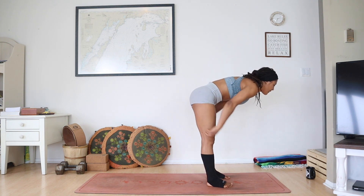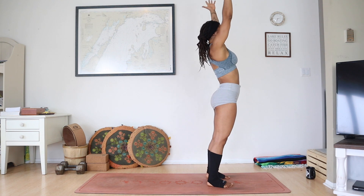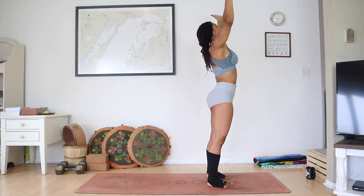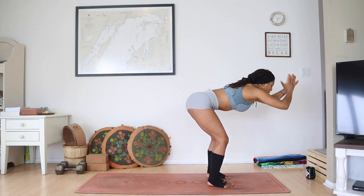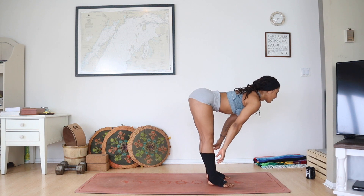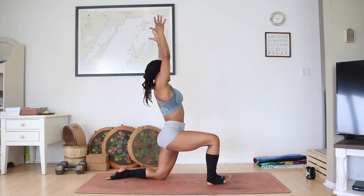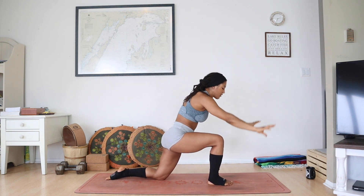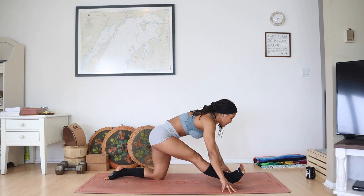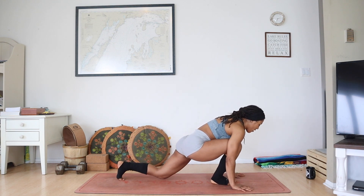Inhale, lift your heart halfway, lengthen. Exhale, empty, fold it in. Breathe in, fingertips to sky, reach them tall. Exhaling, drag hands through heart, grounding at your center. Deep inhale, fingertips reach, root down. Exhaling, fold forward, softening in. Inhale, lift your heart halfway. Exhale, step left foot back, lower the knee to the earth, squeeze the inner thighs. Breathe in, fingertips to sky, reaching tall. Exhaling, fingers down, walk that right leg forward and straighten the leg, pulling the hip back for a half split. Walk your chest forward, take a breath, get that nice stretch. Exhaling, bend the knee, plant your palms, step back to plank pose.